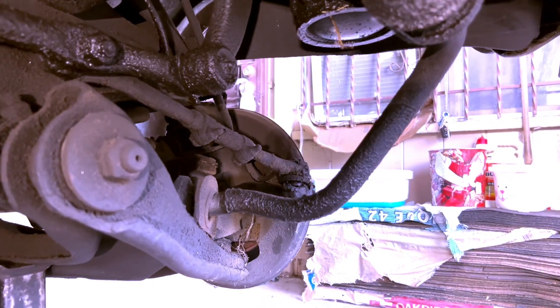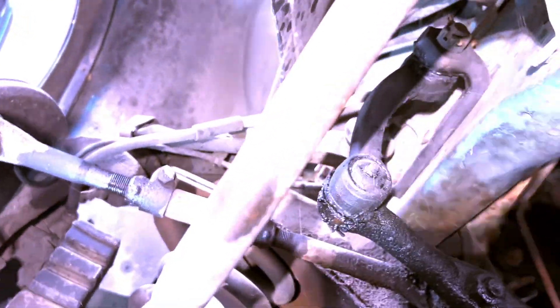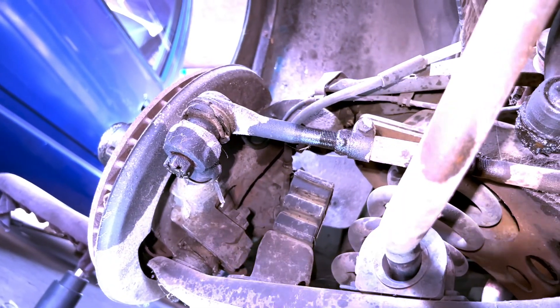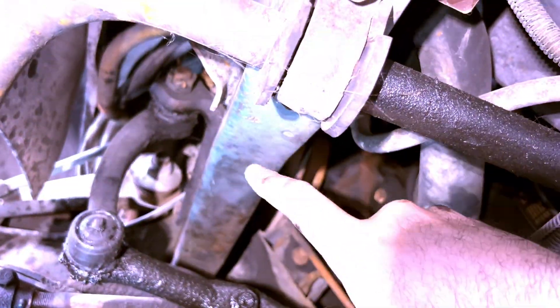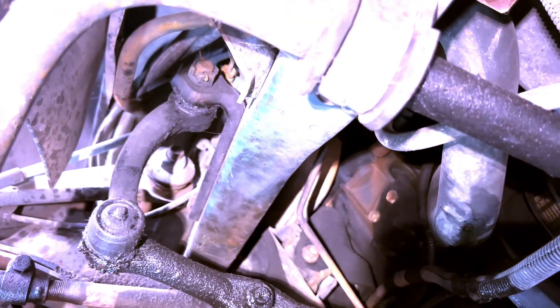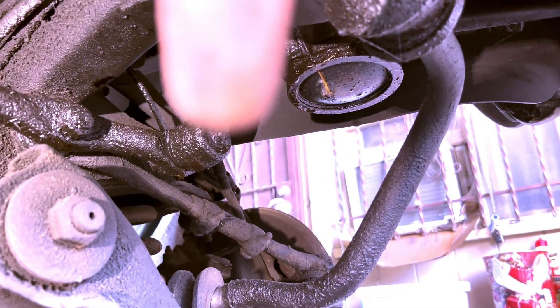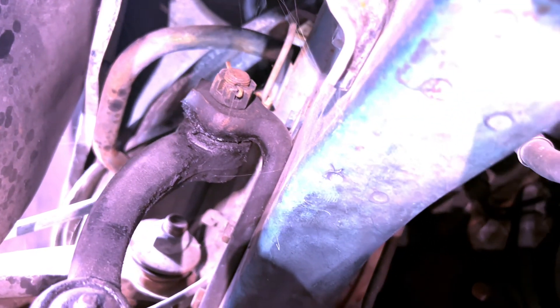Jumping to the passenger side tie rod end: since we're trying to disconnect it from the van, the tie rod end is connected to the hub on both sides and also to an arm that connects to the frame rail — that's another connection point, so we have to take that nut off too. There's also another arm for the steering linkage. It has a cotter pin and a castle nut, so we remove it the same way as the tie rod end.